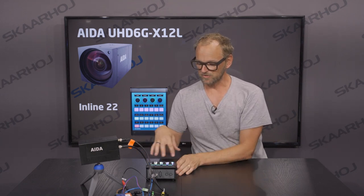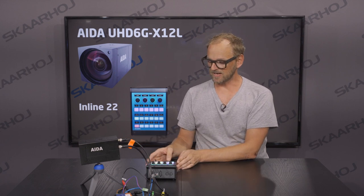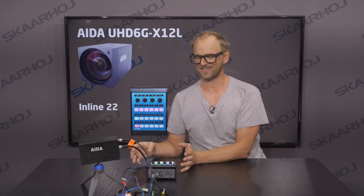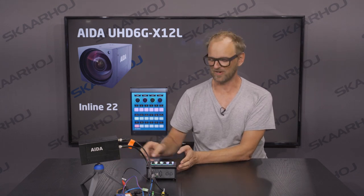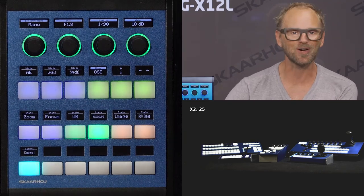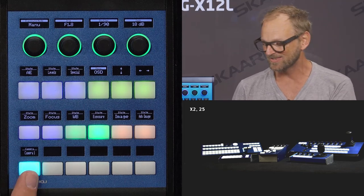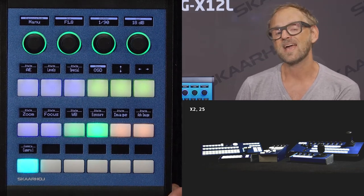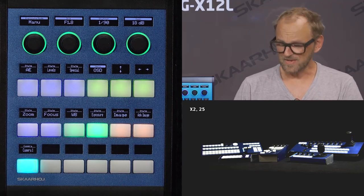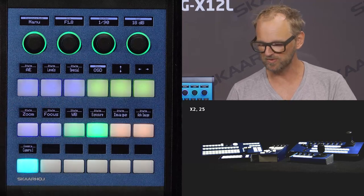We'll be looking at the controller going through all the features we can select for this camera. The way we've laid it out is kind of like a PTZ controller but without a joystick. The lower row of buttons would be your camera selector, and since I have only one camera, we have only one button for selecting camera number one.